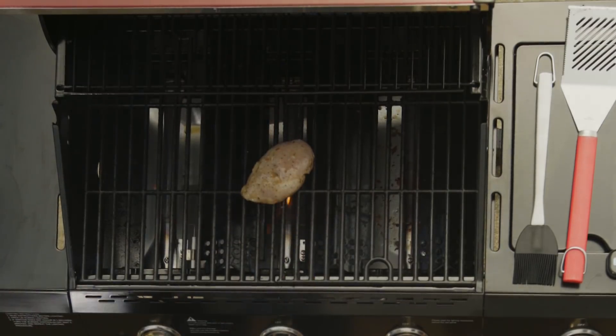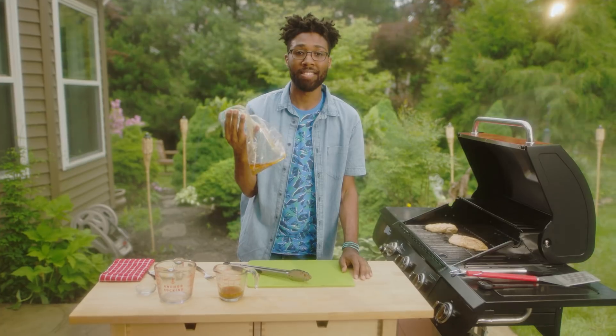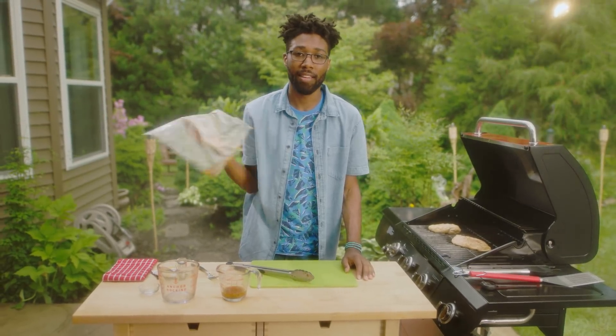We're cooking them all the way through — that means five or six minutes on each side. Obviously this bag's touched raw chicken, it's contaminated. It's dead to me.